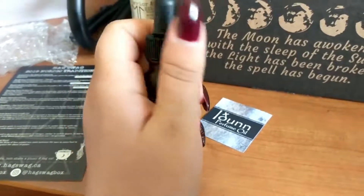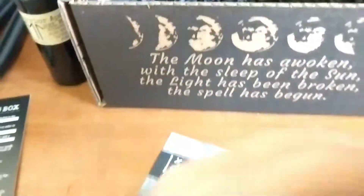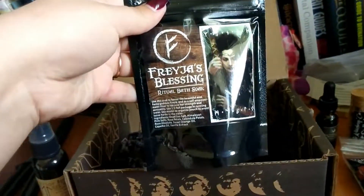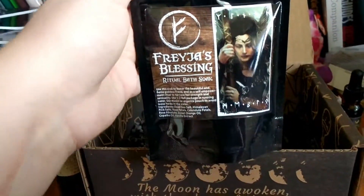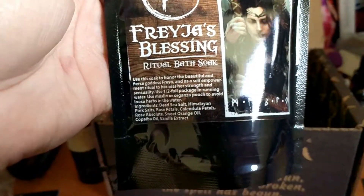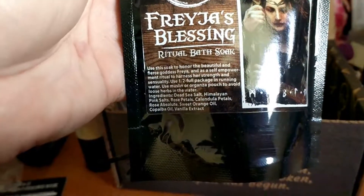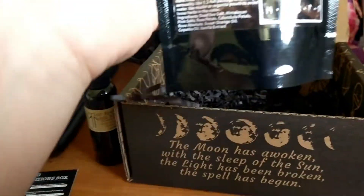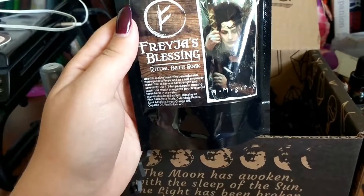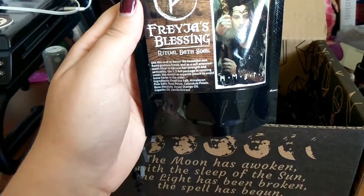And the last item — Freya's Blessing ritual bath soak! Use this soak to honor the beautiful and fierce goddess Freya as a self-empowerment ritual to harness her strength and sensuality. I have not used bath soaks in a very long time, but now I have this kick-ass bath soak and I'm really excited to use it for self-empowerment.